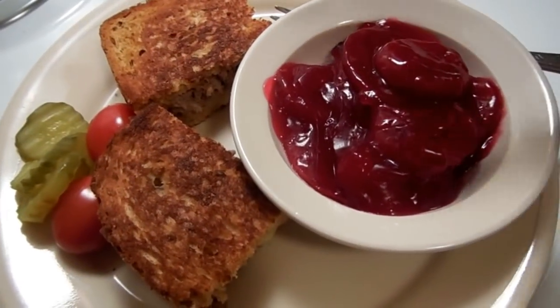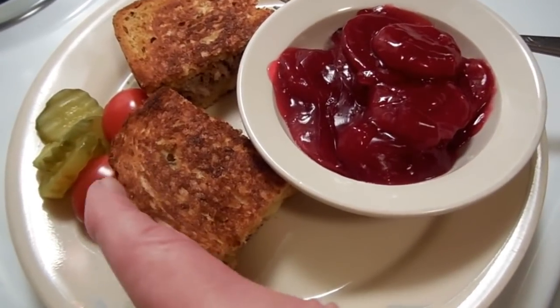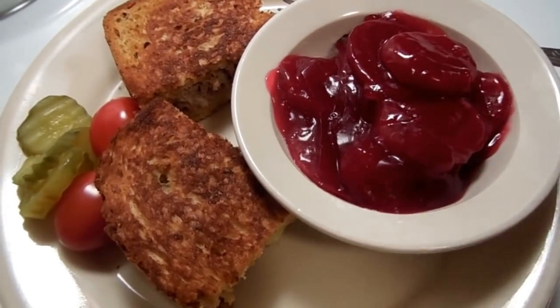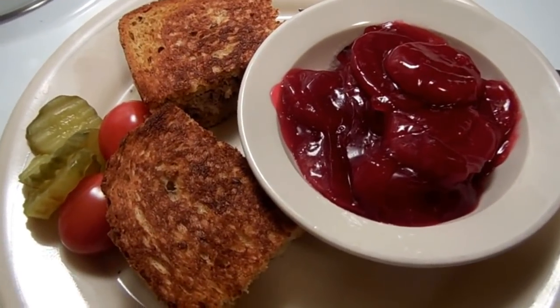Dinner is ready! Here it is — the grilled meatloaf sandwich, with a couple of grape tomatoes and a couple of slices of dill pickle. And here are the sweet and sour Harvard beets. So that's what's for dinner on Wednesday evening. Thank you so much for stopping by — I will see you soon!